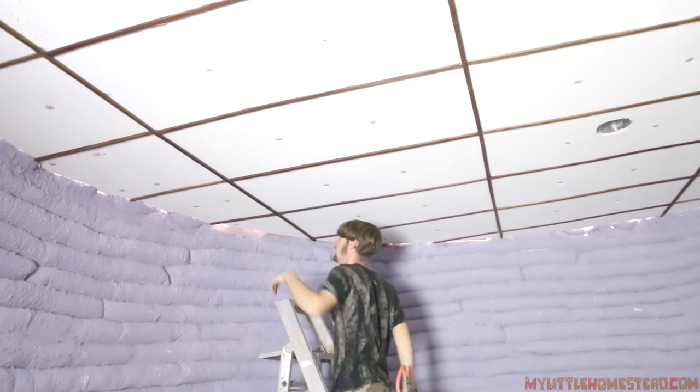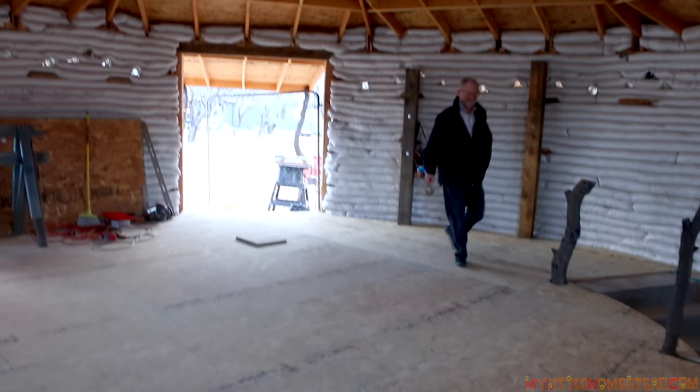In the previous episode, we installed a downstairs acoustic ceiling and the upstairs floor in the underground EarthBag Muse Art Studio.